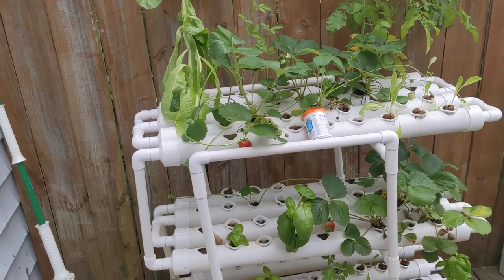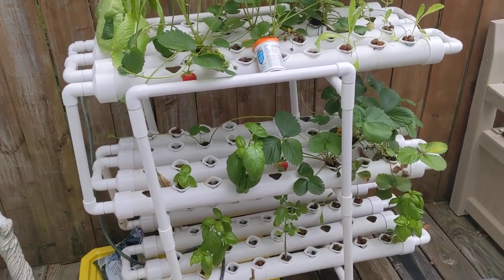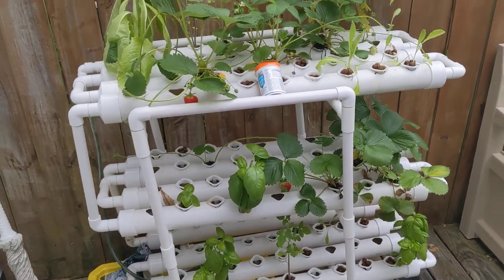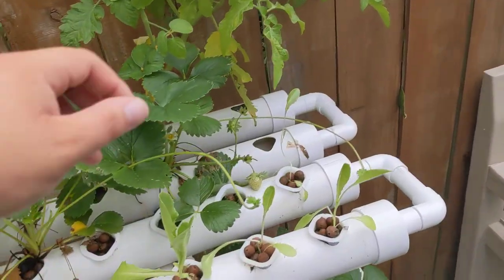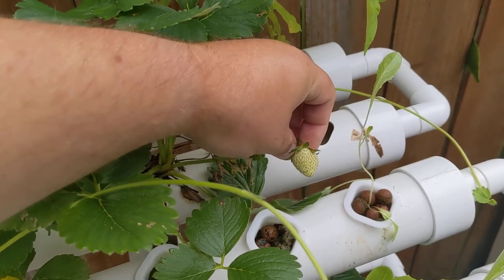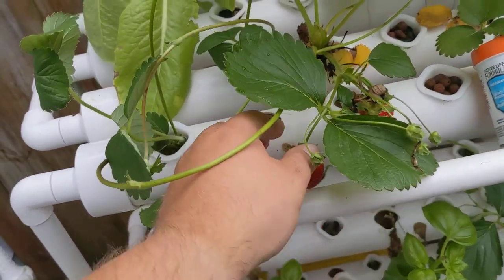I hope I can produce even more because these could even grow during the winter down in my basement. There's another strawberry getting ripe down there. These strawberries will ripen really fast. From about this green stage, they'll take about maybe two, three days to change from that green to fully ripe.